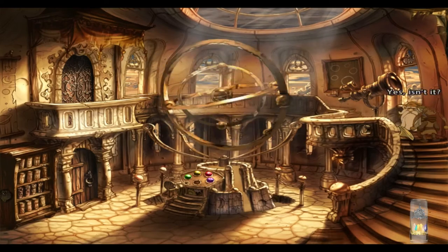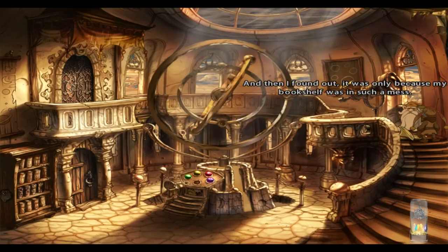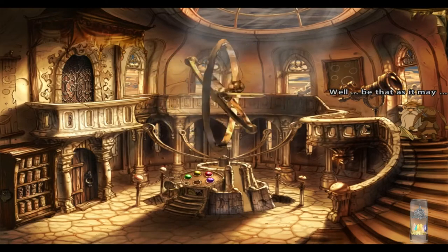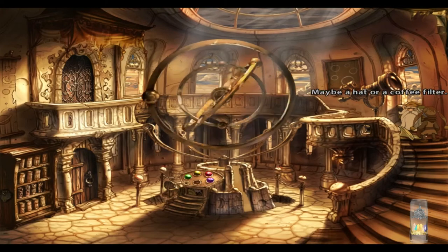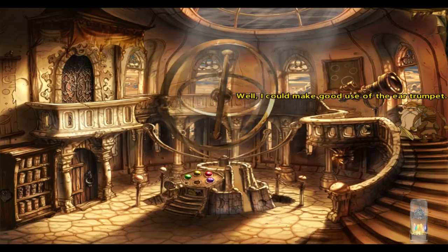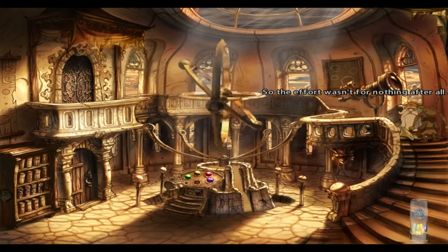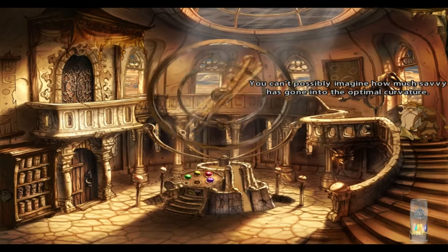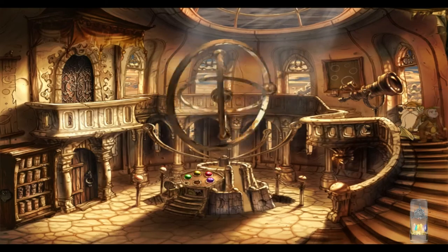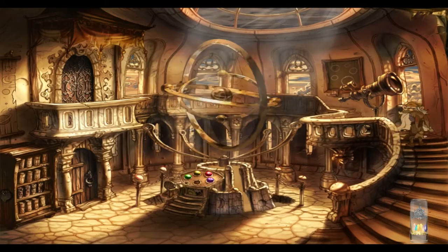Nice ear trumpet. Yes, isn't it? It took me all afternoon to construct it, and then I found out it was only because my bookshelf wasn't such a mess. Be that as it may, I'm sure I can come up with a different use for it — maybe a hat, or a coffee filter. I can make good use of the ear trumpet. Can you? Eureka! So the effort wasn't for nothing after all. You can't possibly imagine how much savvy I've put into the optimal curvature — not to mention the earwax. Here, you can have it. Yuck. Hey, it'll make a good funnel.